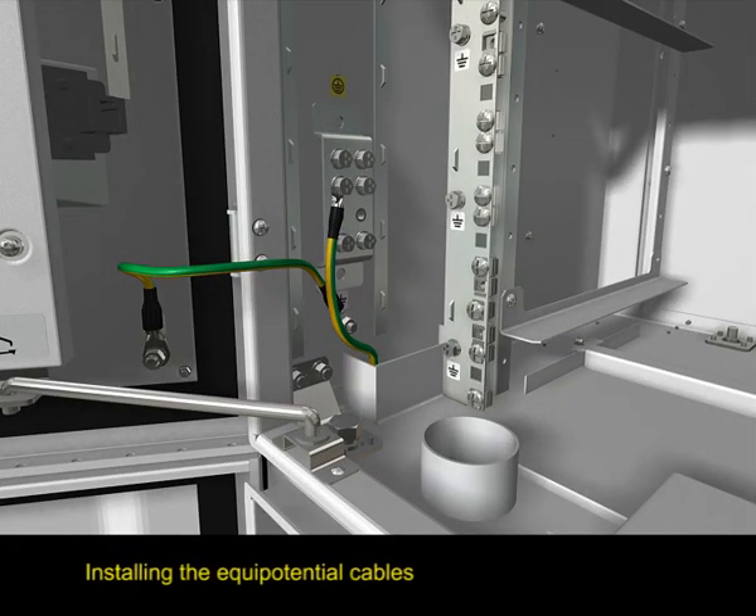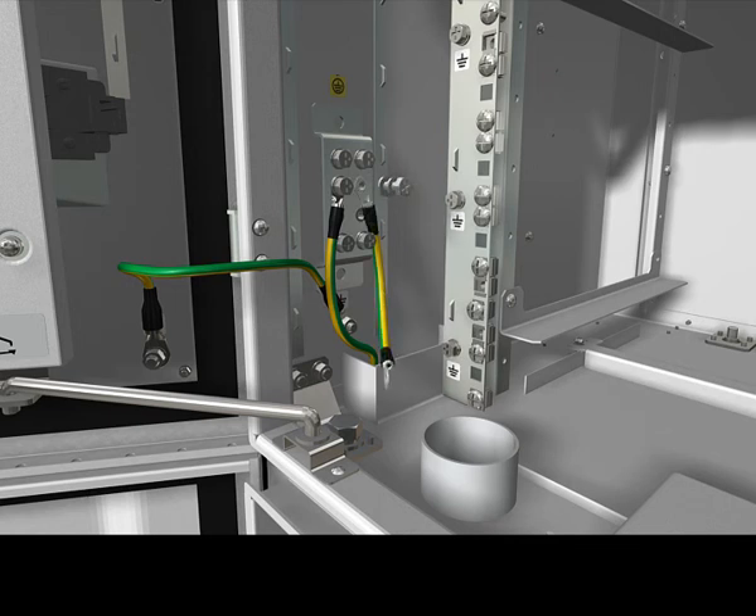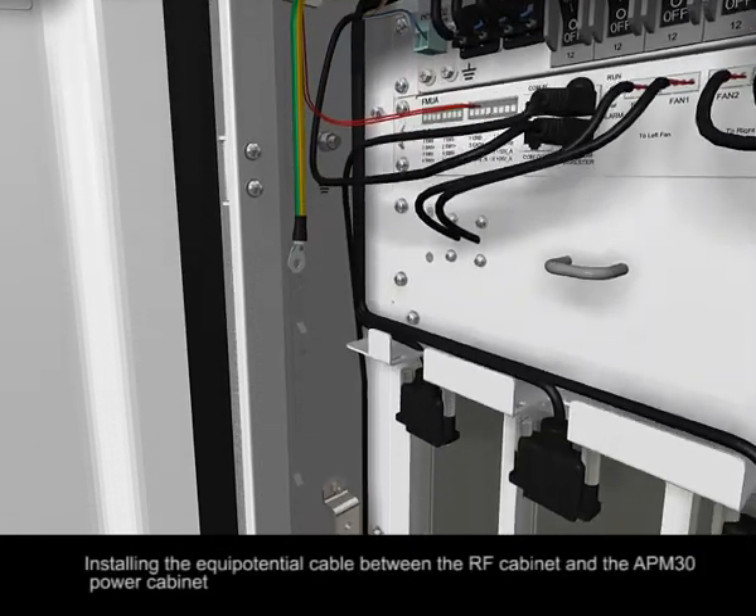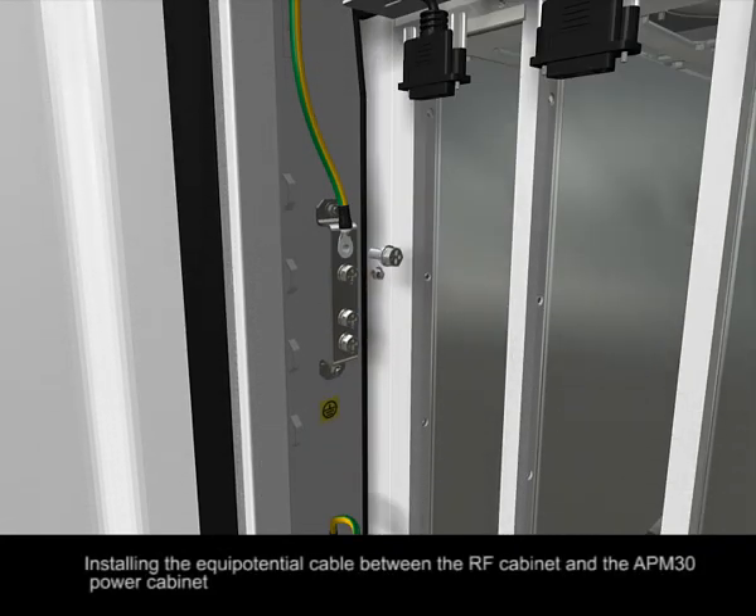Installing the equipotential cables. Install the equipotential cable between the RF cabinet and the APM30 power cabinet.